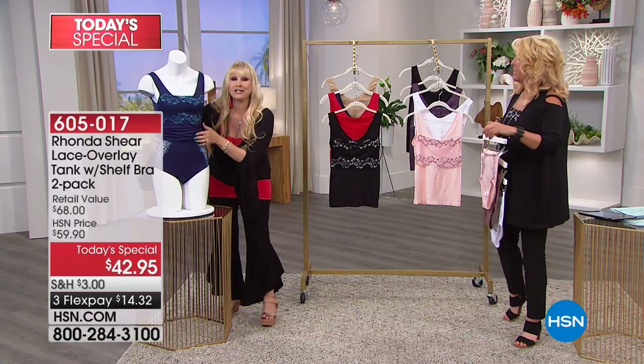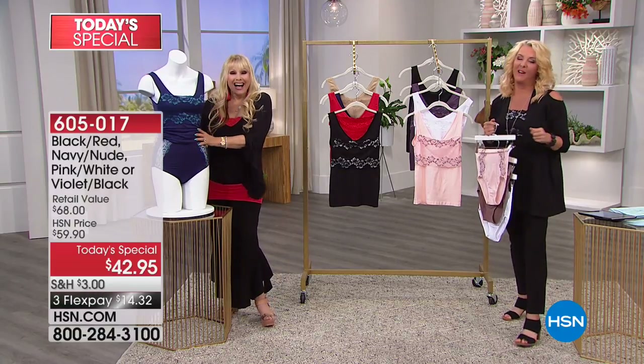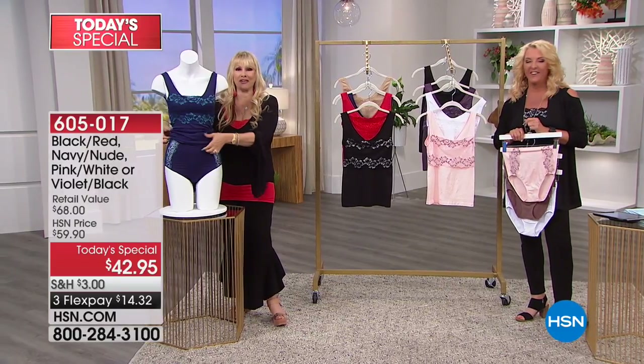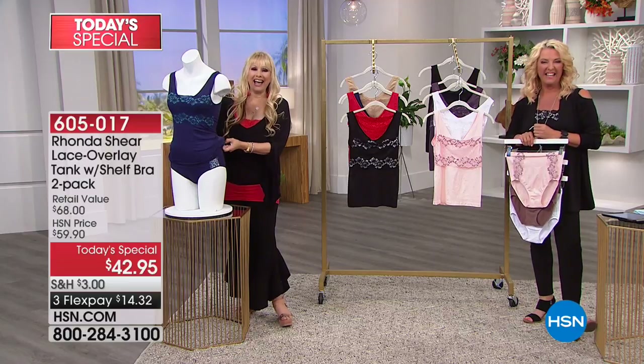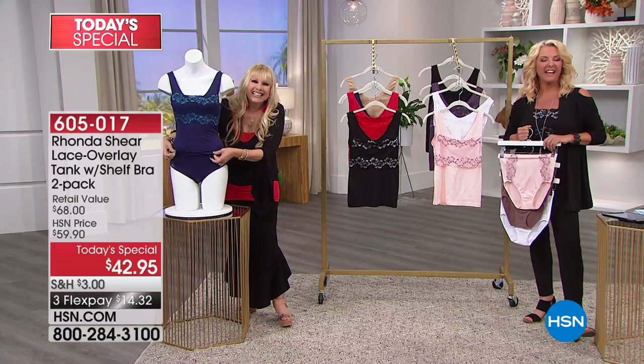Now I want to say hi to Clydra from California. Thank you for joining us. Hi Suze! How are you? Let me tell you something — this is genius! I'm excited about it. I have one of your old ones — before you put this beautiful top going across, but it was the same thing: one piece with lace in the front.